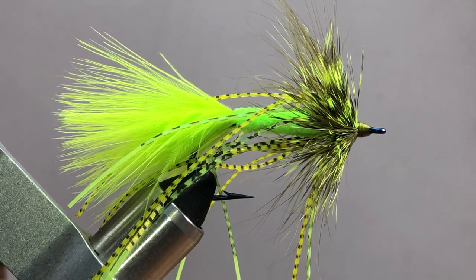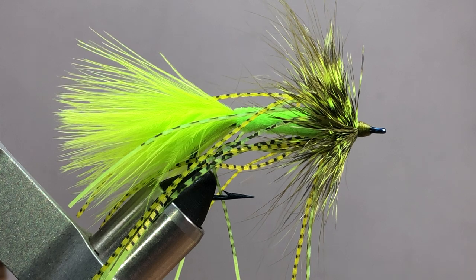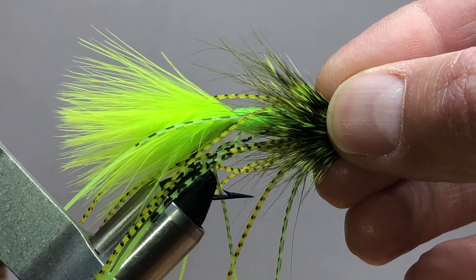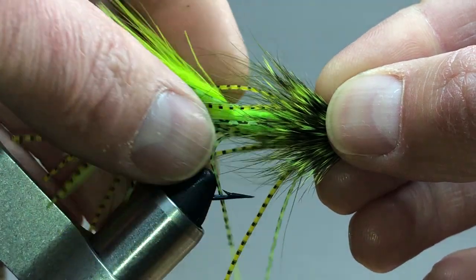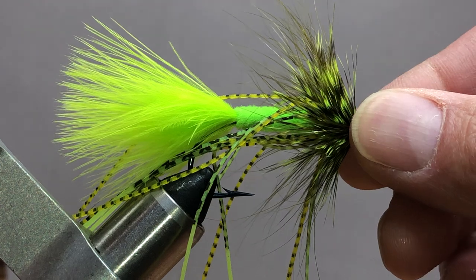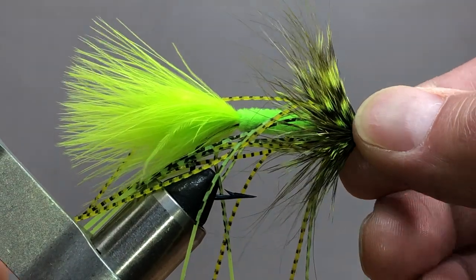I was asked to do this video on how I tie this bug. It's a bass bug — I call it the Kickin' Timmy. There's really no reason for the name, it just came to mind. It's kind of a glorified woolly bugger with some rubber leg action going out the back. It's actually pretty easy to tie and swims well.